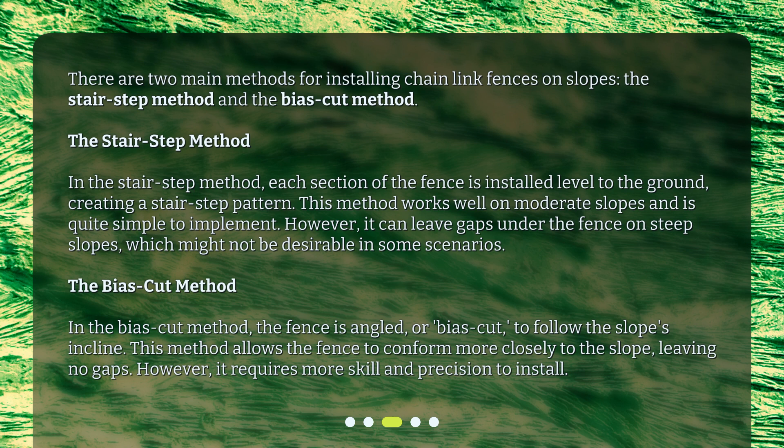Which might not be desirable in some scenarios. In the bias-cut method, the fence is angled, or bias-cut, to follow the slope's incline. This method allows the fence to conform more closely to the slope, leaving no gaps. However, it requires more skill and precision to install.